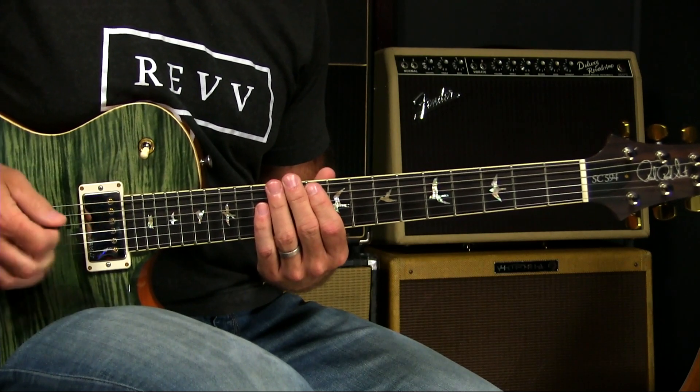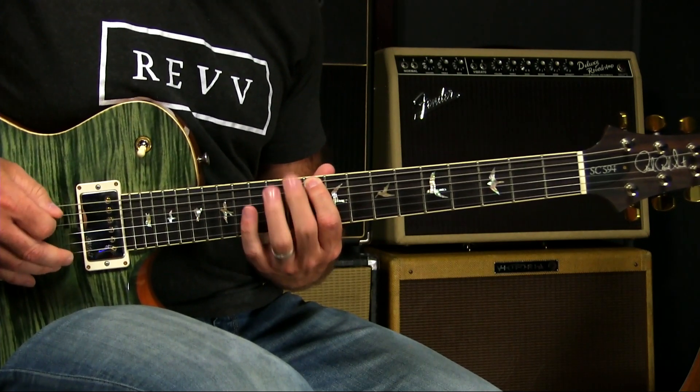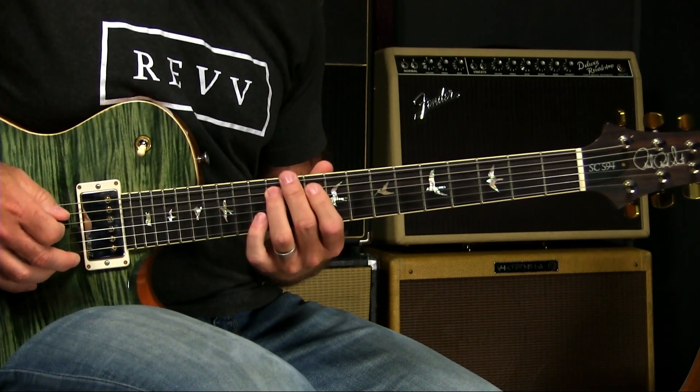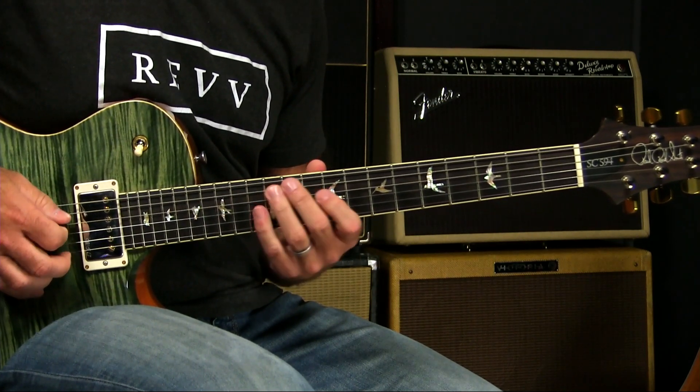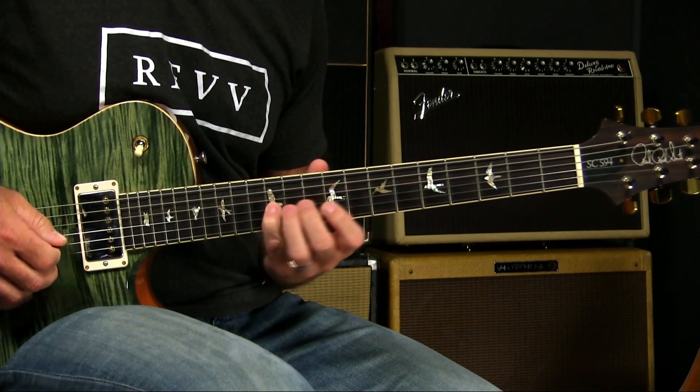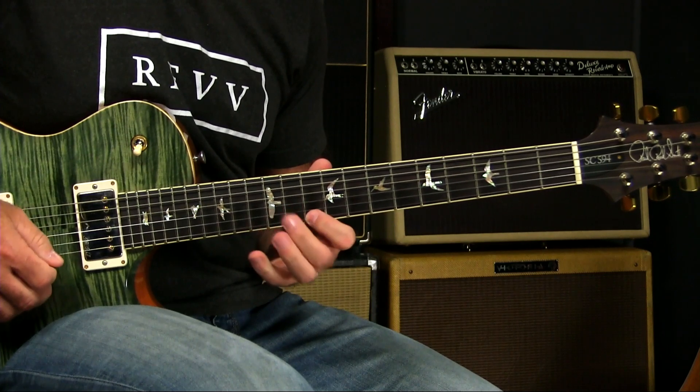A 2 and a 6 added. So we have the 10th, 12th, and 13th on the 6th string. 10 and 12 on the 5th. Then 9, 10, 12 on the next two strings. Then 10, 12, 13 on the next two strings.